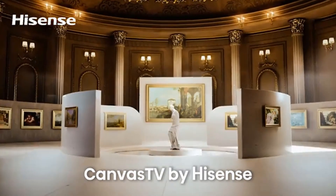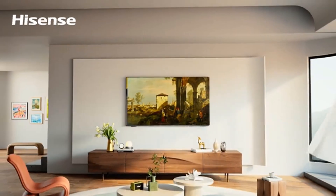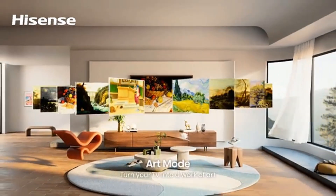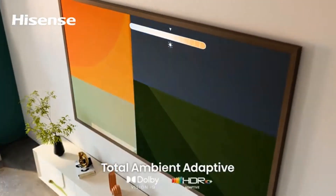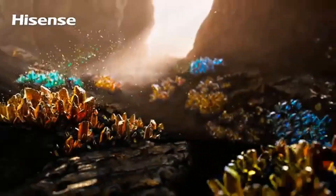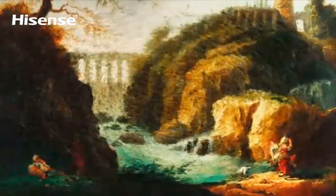Are you looking for the best OLED TVs of 2024? In this video we will look at the top 5 best OLED TVs of 2024 in a review and buying guide. For more details and pricing, click the product links in the description below.